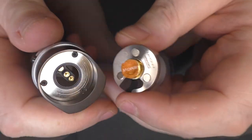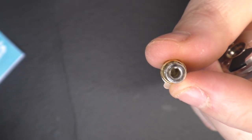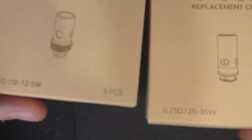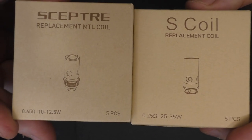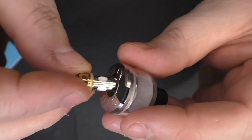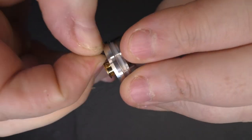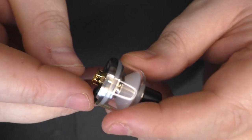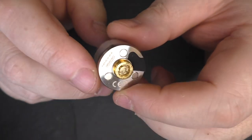Pulling this out — what coil is this? I think this is going to be taking Sceptre coils and S coils, and I think both are going to work in here. We're looking at a restricted direct lung to a mouth-to-lung type draw. It's going to be one of these bottom-fill ones — just pry that open and we'll fill through here. This looks like a TPD one; it's got a plastic bung in it. I'm hoping I'll be able to take it apart and get that bung out, but I'll try that at a later date.